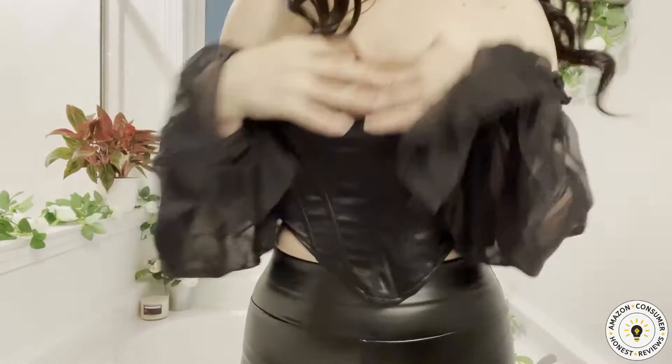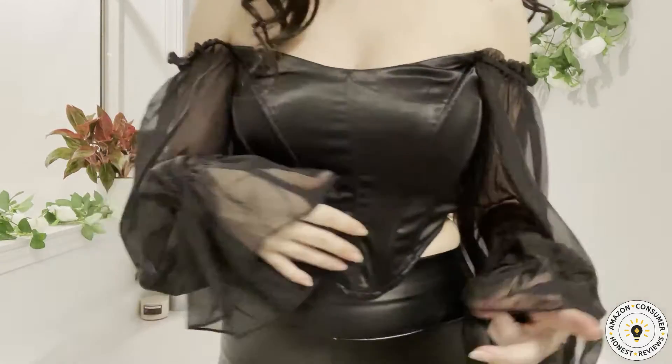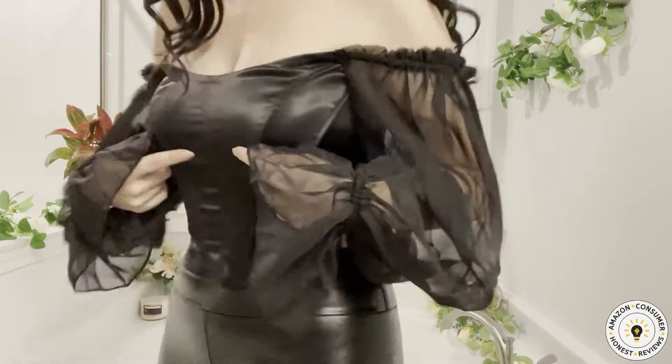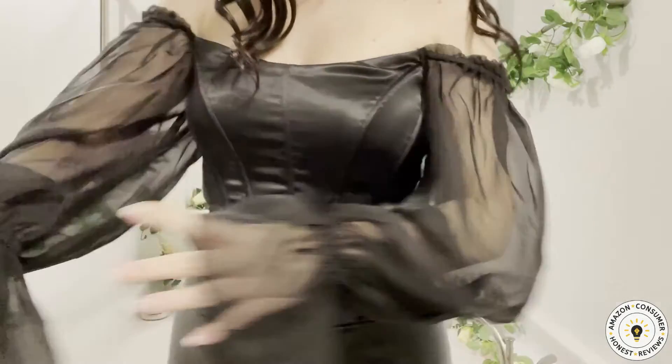Hey friends, I have this Amazon Vines sleeveless top to review for you today. This is my usual size small. I'm a 36B cup size and 27-inch waist. I love these oversized sleeves — they are a perfect length for my five foot three inch height.